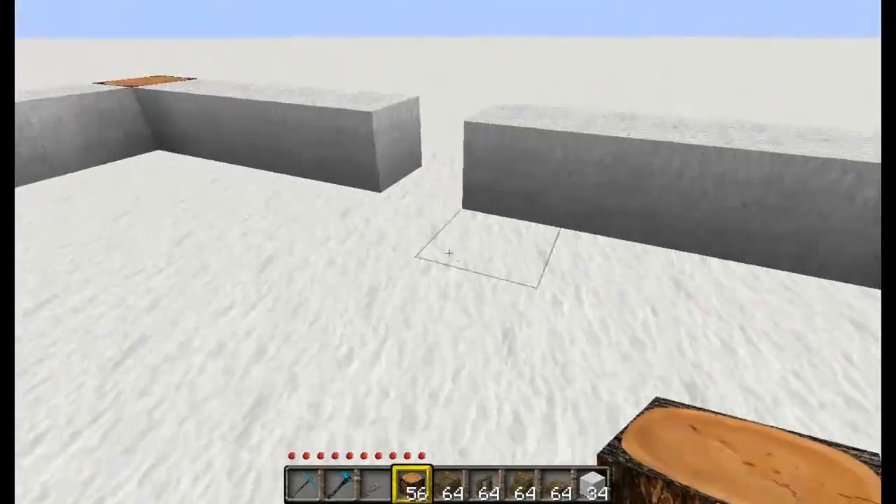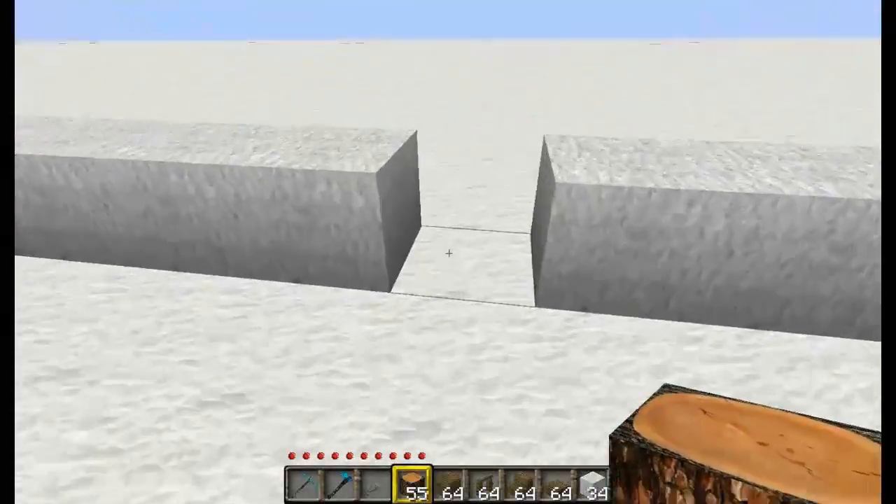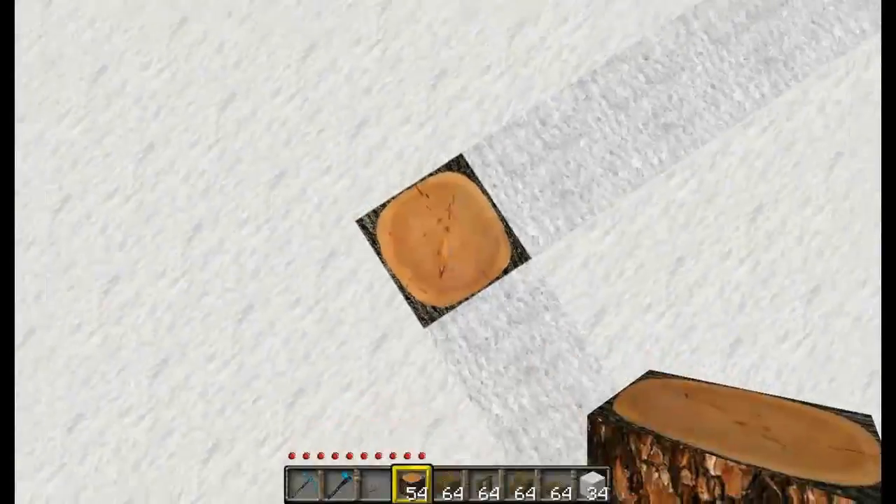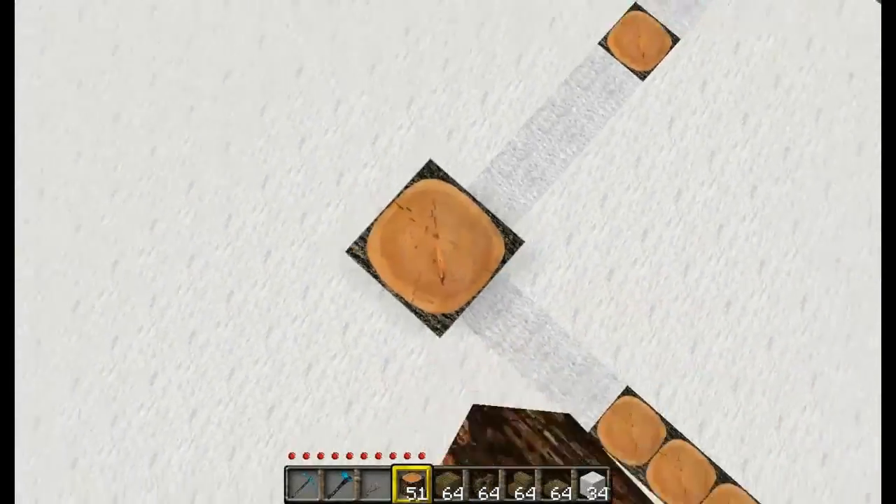Just go ahead and fill in these spaces — one there, one there, and one there. Now we want to build up our supports 3 blocks tall. So 1, 2, 3 — just like that.